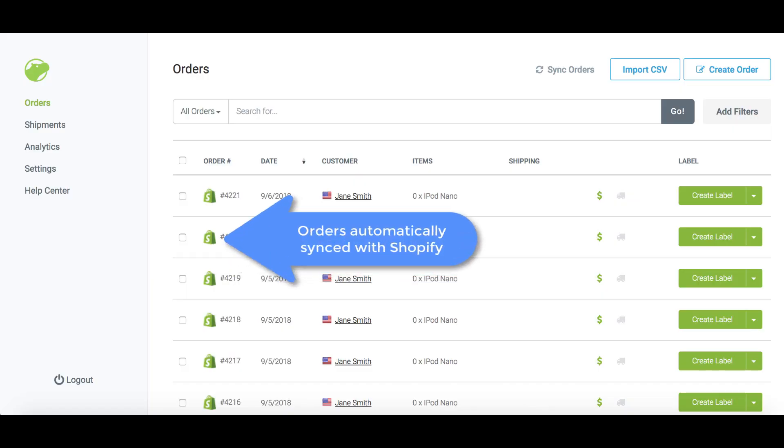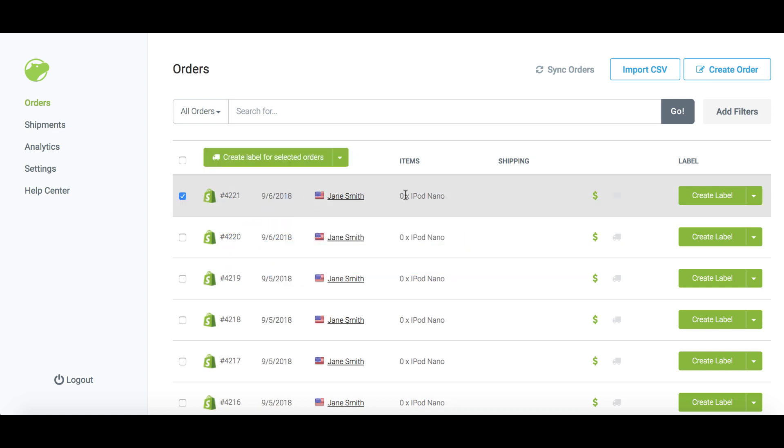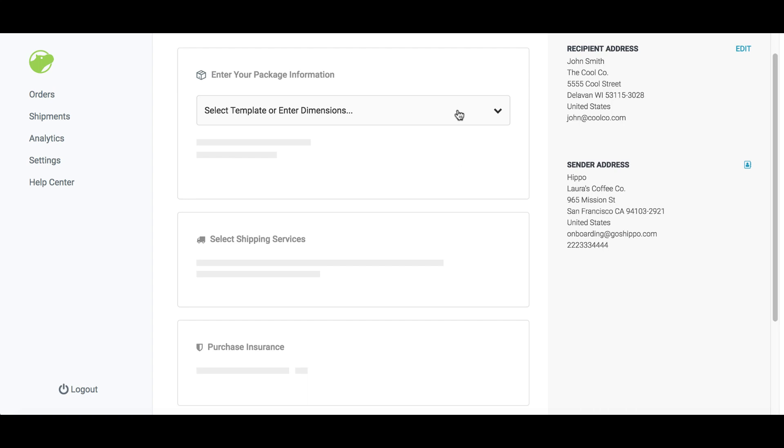Head back to your Shipo dashboard and go to the orders page. Select the orders you wish to create labels for, then click create label for selected orders.